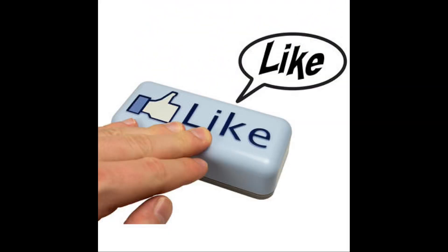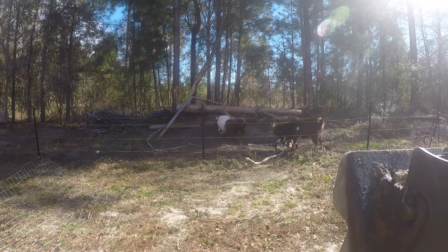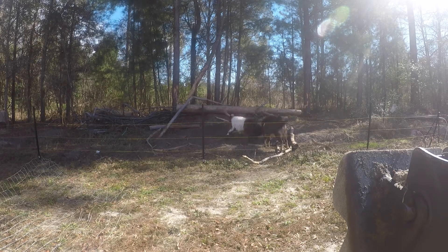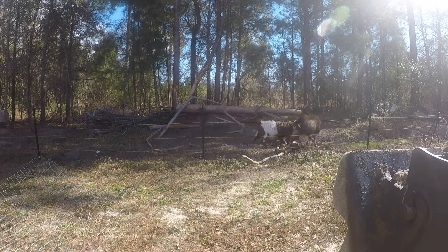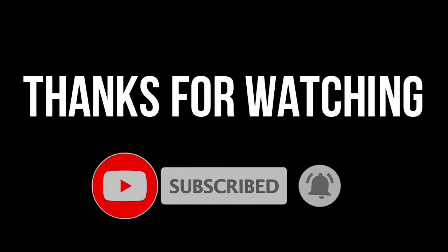If you enjoyed the video, please hit the like button — it really helps in advancing the channel. For your viewing pleasure, here is some bonus footage of some goats sparring. Thank you for watching, and we'll see you next week.